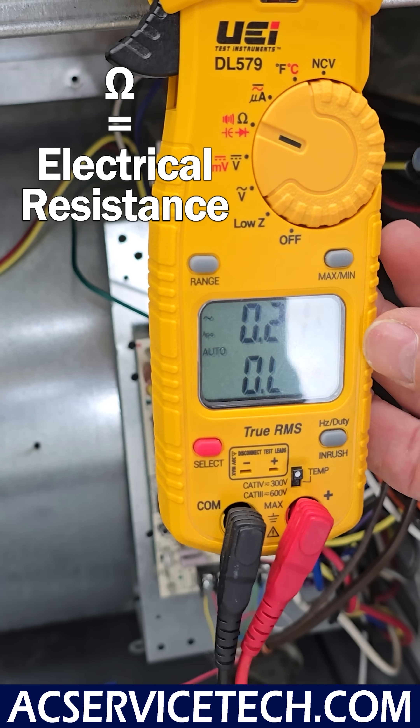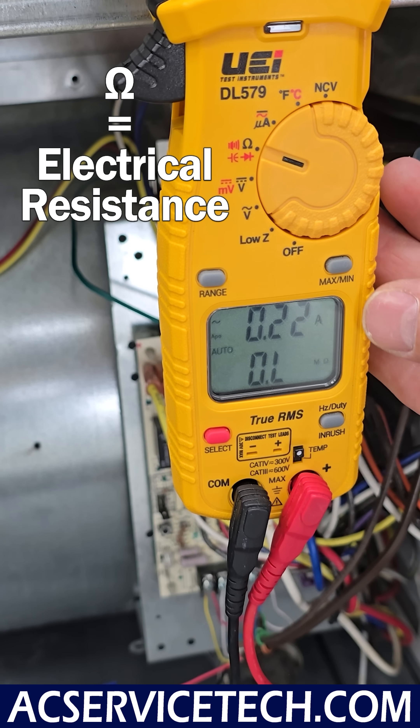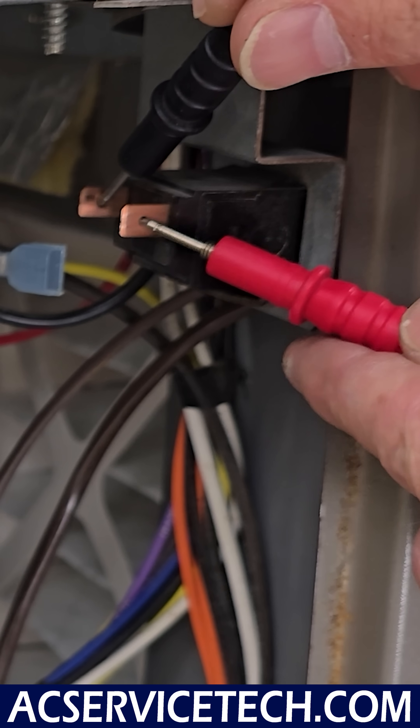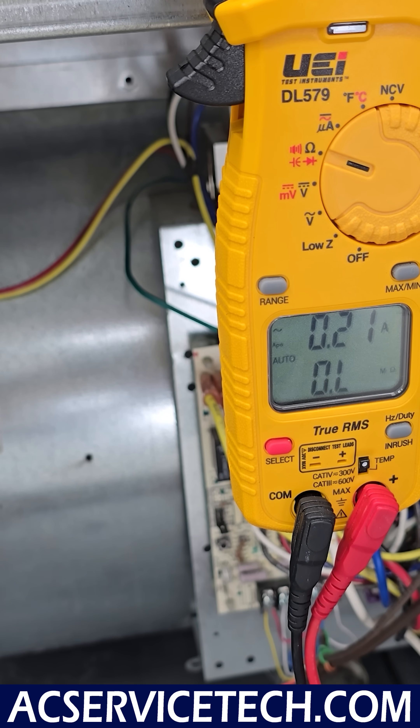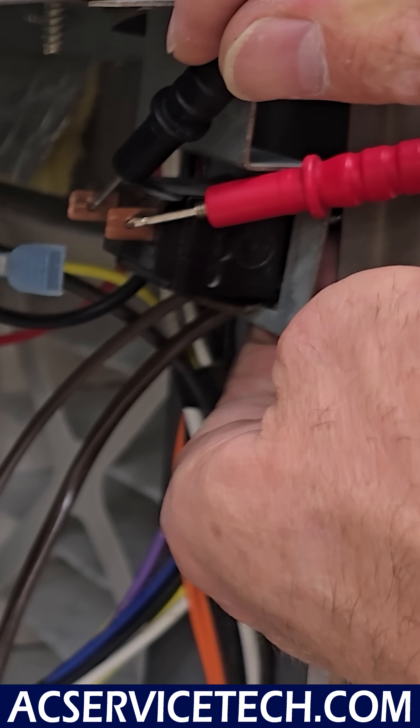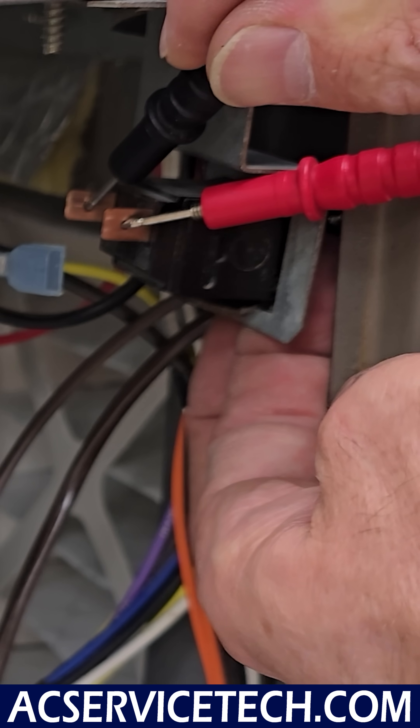Electrical resistance is the omega sign — it almost looks like an upside-down horseshoe. We would check between these two points, and you can see that we're reading OL, which means open line. That tells us the switch is open. Now I'll close the door switch with my finger and you can see we're measuring 0.0.